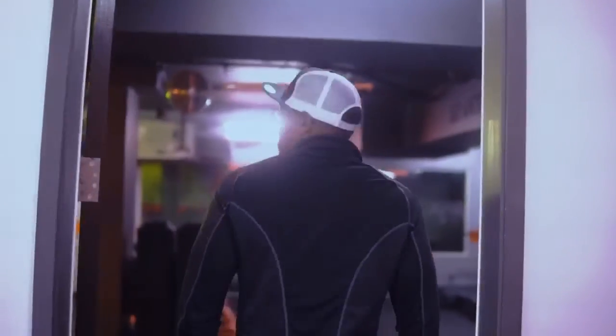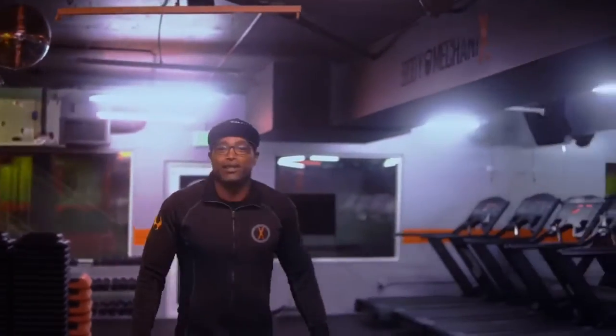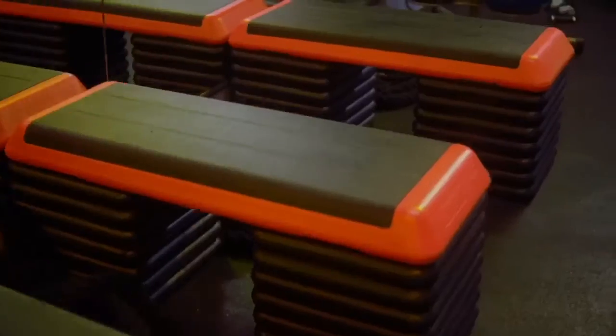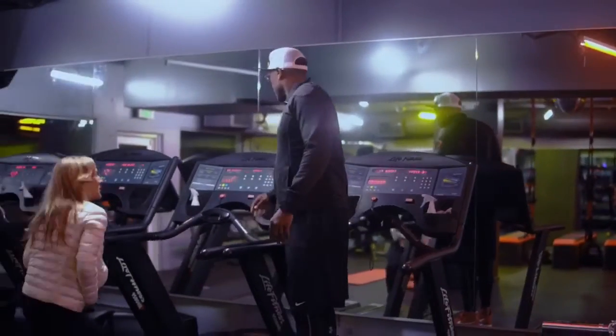Alright, this is the Grit Studio, and this is where you're going to get your grind on. You see what we've got here? Dumbbells, kettlebells, elliptic weights, racks. We have treadmills and I think within the next couple of days we're going to add the salt bikes, because we want to have a couple forms of cardiovascular conditioning.